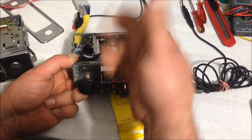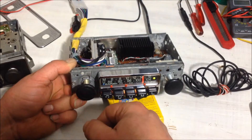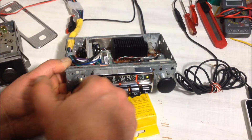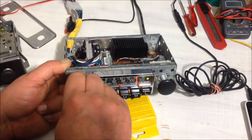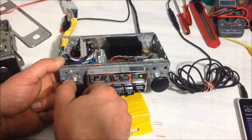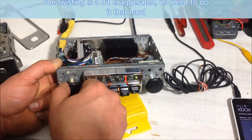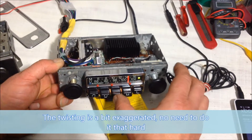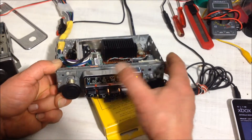Two twists to the right would allow me to use it as a fader, but I've only got two speakers connected. To enable loudness, three twists to the left — though it's already enabled. Three twists again to disable. Right, loudness is now disabled. And again to enable. Loudness is enabled again. And then twist back to return to the normal volume control.